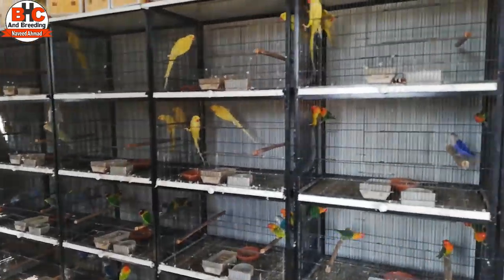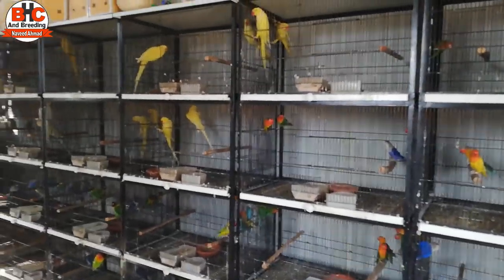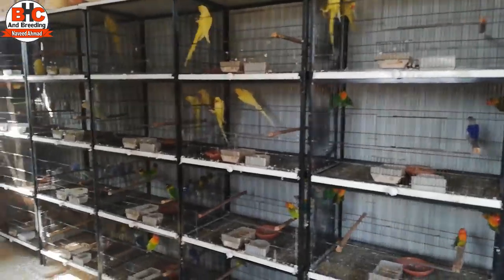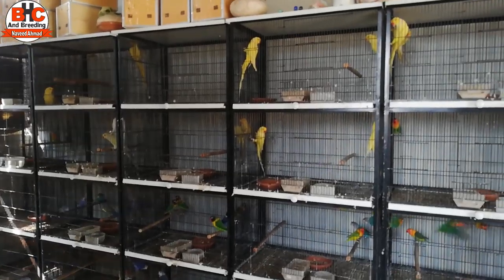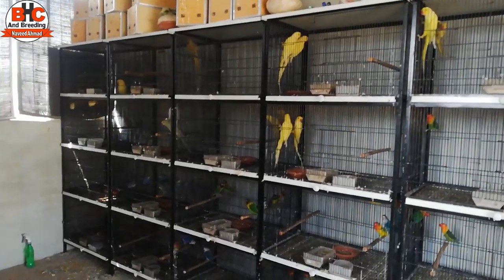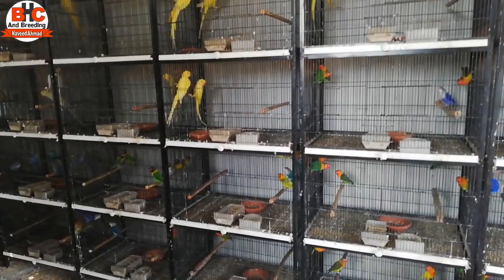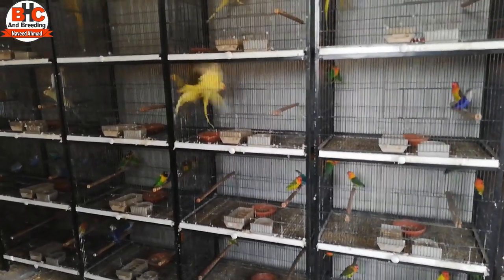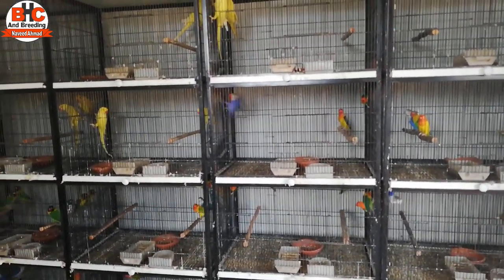In blood birds, there is a common disease — the bird goes out of condition. And when a bird goes out once, it is very difficult to recover. In my opinion, if this happens and you have experience with it, please tell me in the comments section what you used to help the bird recover.